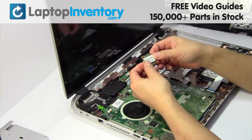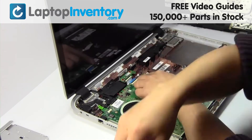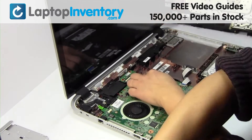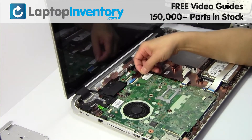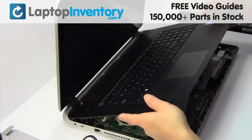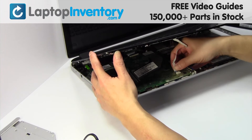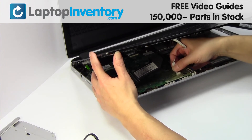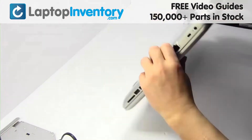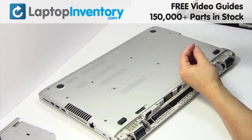We will now install your new Wi-Fi card. Place the screws back in. Put it back in place. Plug the cable back in. Place the screws back in and press them into place.